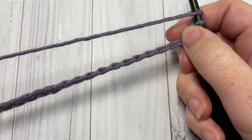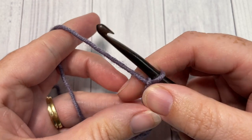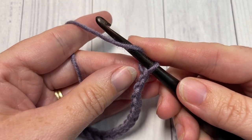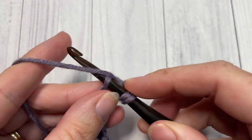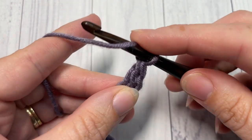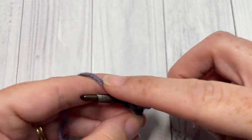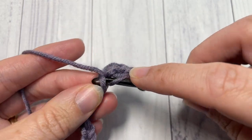Once you have your desired chain worked, you're going to begin by working one double crochet into the fourth chain from your hook, and then into each chain all the way across. At the end of this row you can chain two and turn your work.